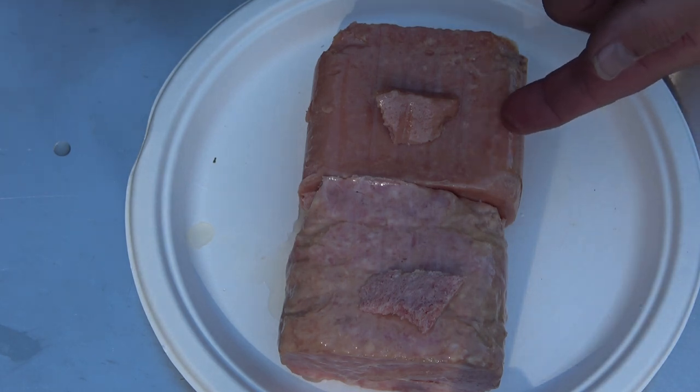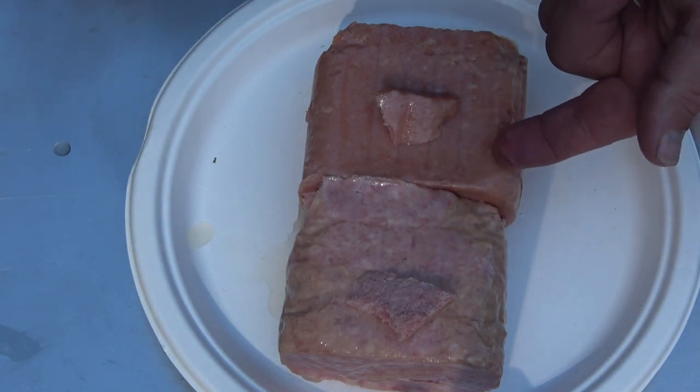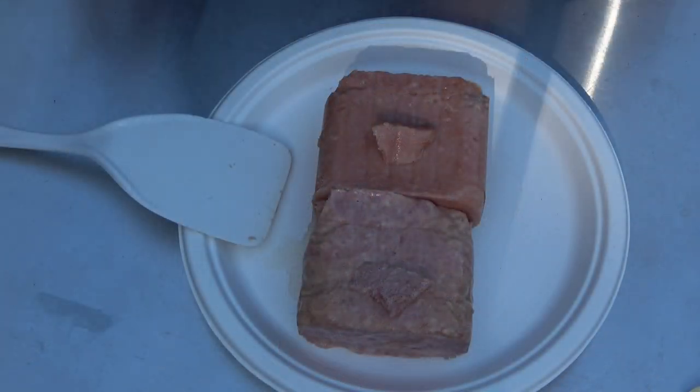The Spam Light actually has quite a bit better flavor than the Great Value, which it should because it costs a dollar more. I know what you're probably thinking.